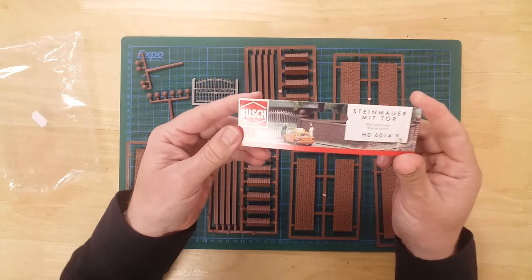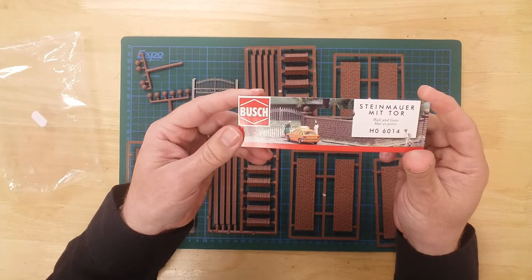Once constructed, the wall and gate kit from Bush offers a total structure length of 94 centimeters, and although it looks great in its production colors, it can be painted or weathered to suit.